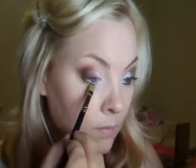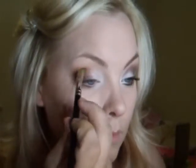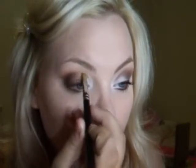I'm now going in with the MAC 242 brush in the color cocoa again. Focusing the color on the tip of the brush, I'm going to be using this as a liner — thickly lining under the eye halfway and starting to form a cat eye. I'm taking the same brush and color and starting to fill out the crease and pulling the color into the inner corner.